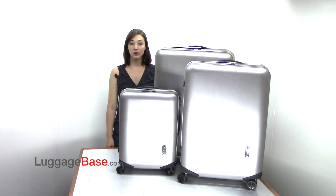Sleek and made with impact-resistant macrolon polycarbonate, Samsonite's Innova line is the next generation of Samsonite luggage. Come check it out with us here at LuggageBase. Thank you.